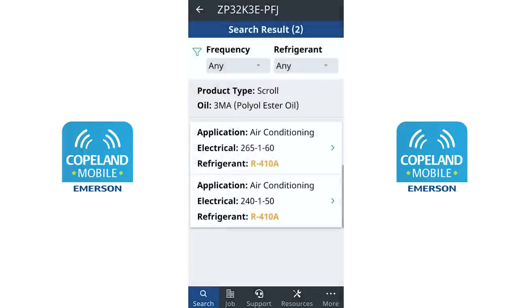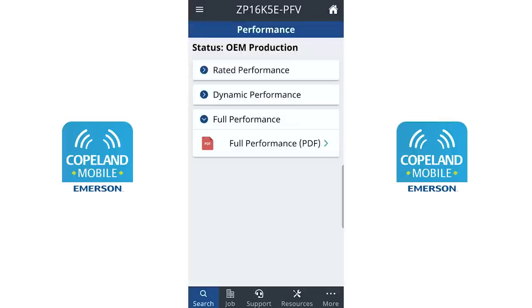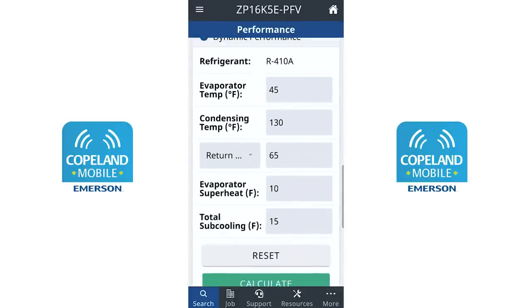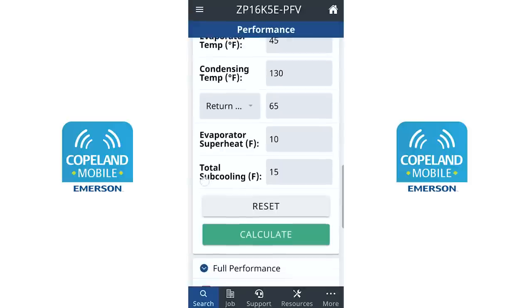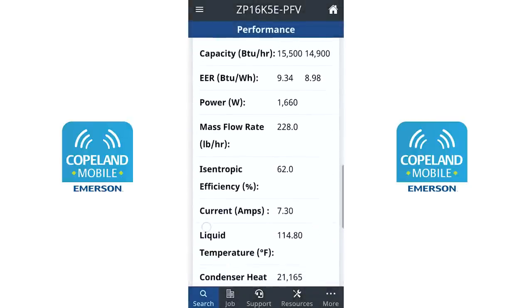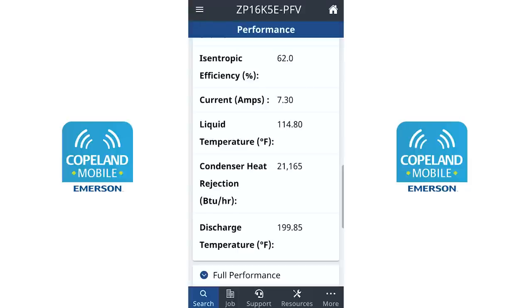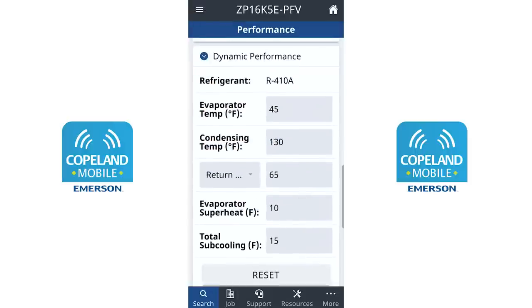We'll pick a ZP16 scroll compressor and go up to dynamic performance so we can actually change the operating conditions. We have an evaporator temperature of 45°F and a condensing temperature of 130°F — typical operating conditions for an air conditioning compressor — with 10 degrees of superheat and 15 degrees of subcooling. Looking at our discharge line temperature under these conditions: 199.85°F. It is high, but it's below that 225-degree temperature we want to stay under.